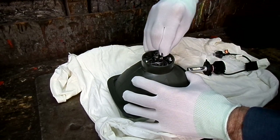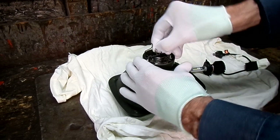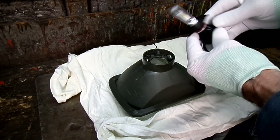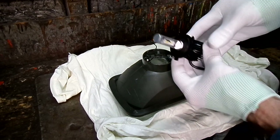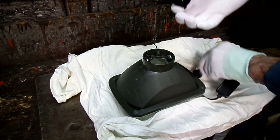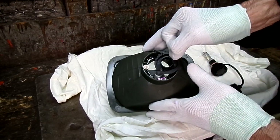Alright, let's take out the old bulb. We have to take this piece off, then we'll insert the new housing piece into the existing light housing.